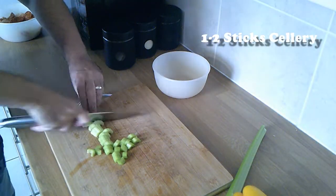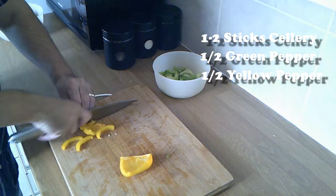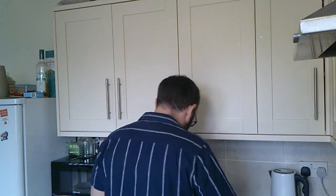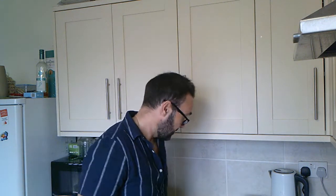While your chorizo and chicken are marinating in the Cajun seasoning, we're going to prep our vegetables. We've got some peppers, some celery, and some spring onions. I'm only going to use a yellow and a green pepper. As you can see, you don't have to be too fussy with this — just get it all mixed into a bowl, pop that aside, clean up the mess, and then we're ready to start cooking our jambalaya.